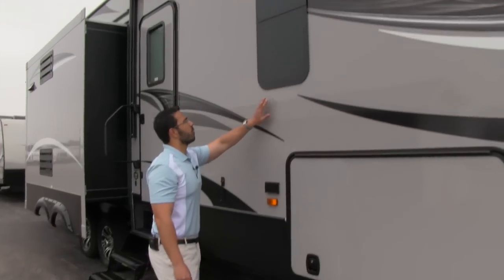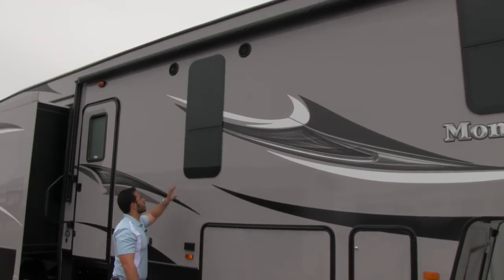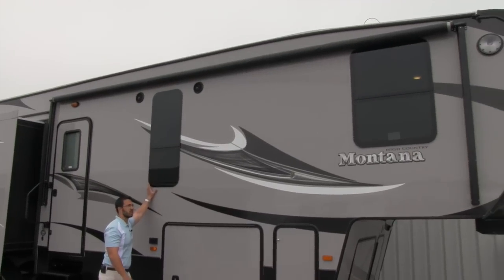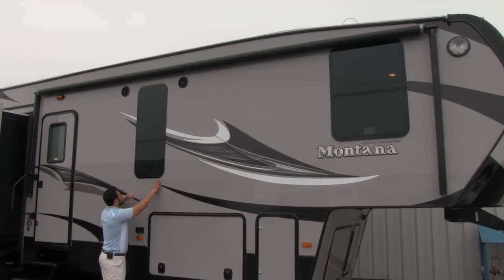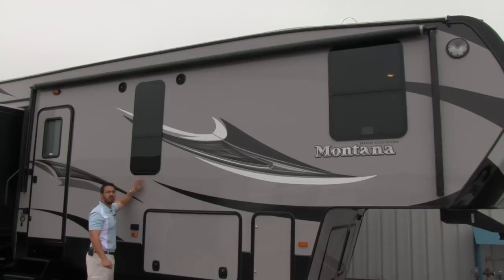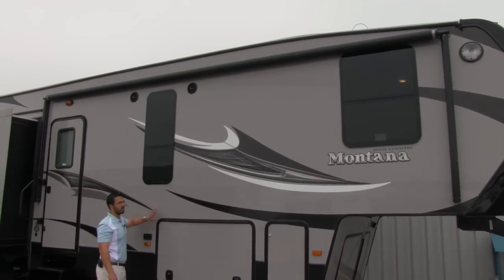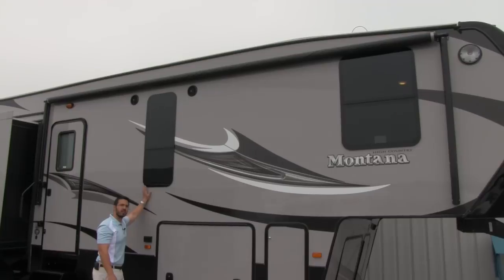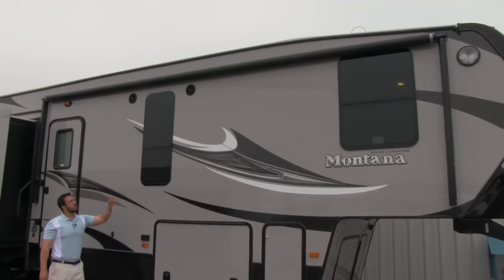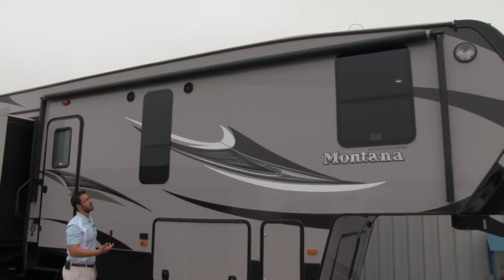Moving up the unit, the High Country is going to have frameless windows. We're going to have a couple of advantages there: it's going to be a lot more aesthetically pleasing and it really makes the unit look sharp. Also, it's not going to have the weep holes that standard windows have — a lot of times those cause dirt streaks you have to clean more often. Not going to get that with the frameless windows. And because they tilt out, you can actually keep them open during rain without water coming in, but still get a nice breeze.